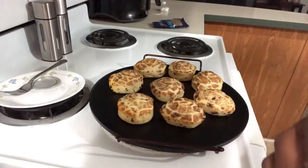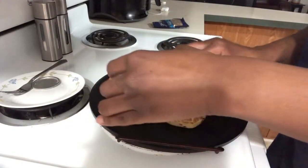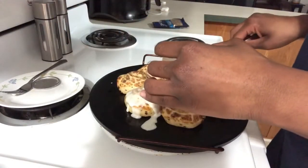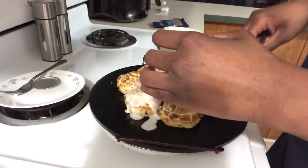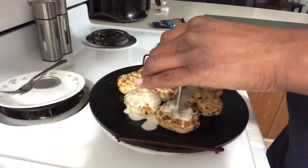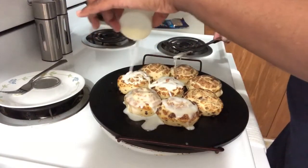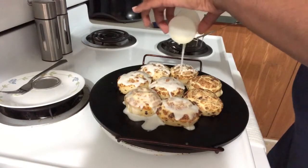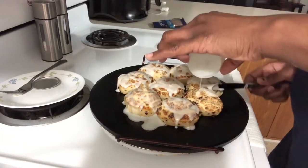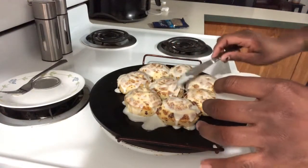I'm going to get a butter knife and spread the icing on there. Let me put them a little closer together and spread it on there. Look at that — doesn't that look good?